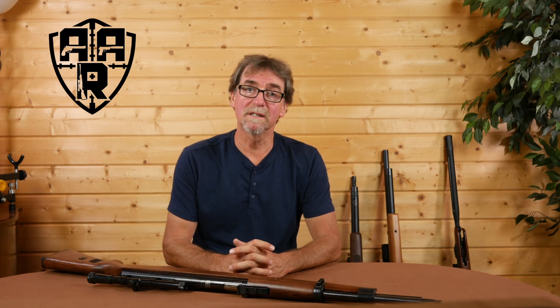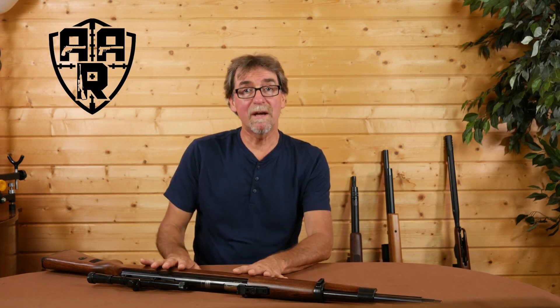The Mauser K98 was designed by Mauser in Germany and put into service in 1935, and was manufactured until the end of the Second World War, during which time 14.6 million of these were produced. It was a bolt-action rifle with a five-round built-in magazine and had an effective range of about 500 metres using the open iron sights, and 1000 metres using a telescopic sight.